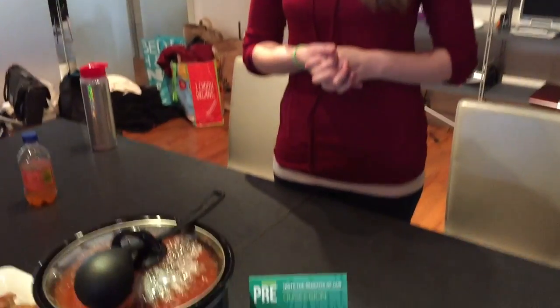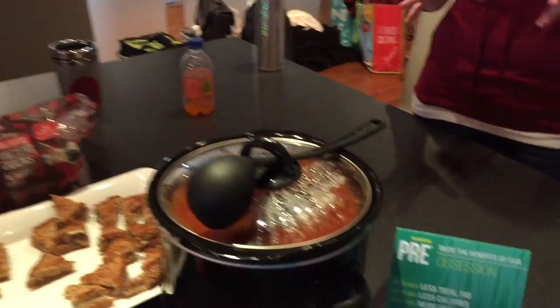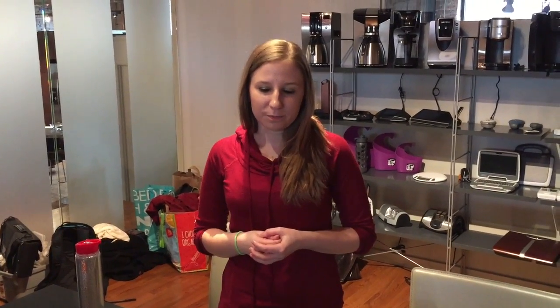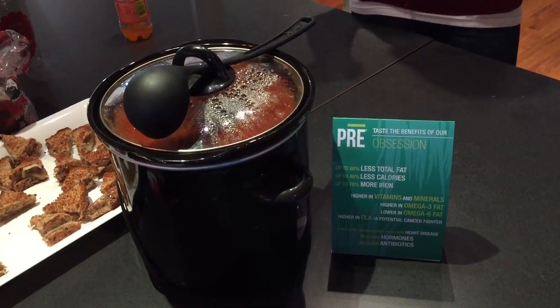I drew pre-brands, so I used a pre-beef — it's their 85% lean ground beef, which is a grass-fed beef. So what I did was I turned it into a chili. With this chili, I wanted to go simple. I wanted to highlight the ground beef so it's very meaty, so you can taste the wonderful grass-fed beef flavor. So we have three different kinds of beans and tomatoes — again, really simple, so we can highlight the pre-beef.